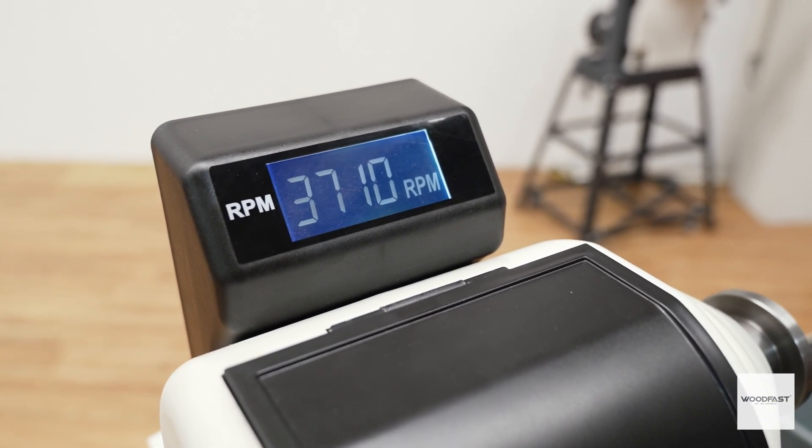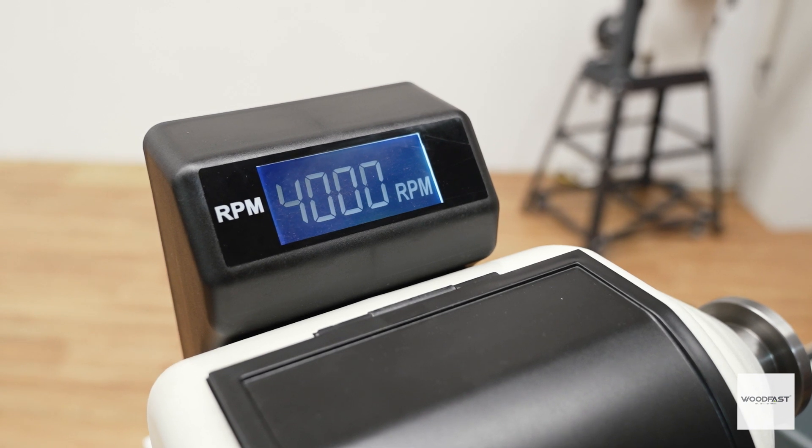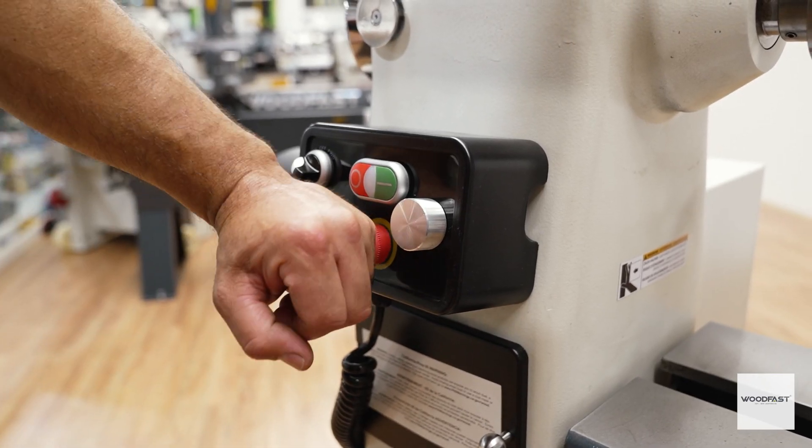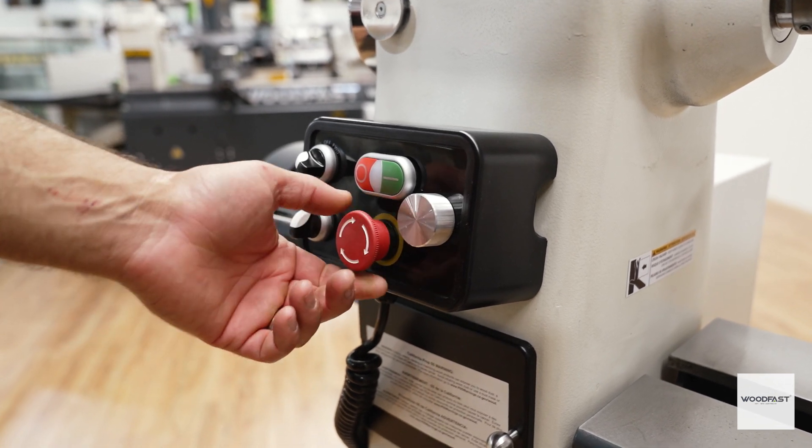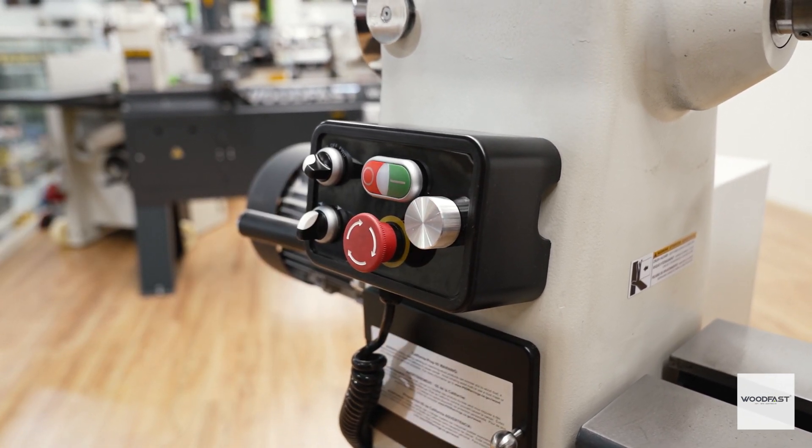The lathe spindle will rotate in both the forward and the reverse direction. The controller has an emergency stop and a no-volt relay switch, so if the power disconnects and then reconnects unexpectedly, the lathe won't automatically start.